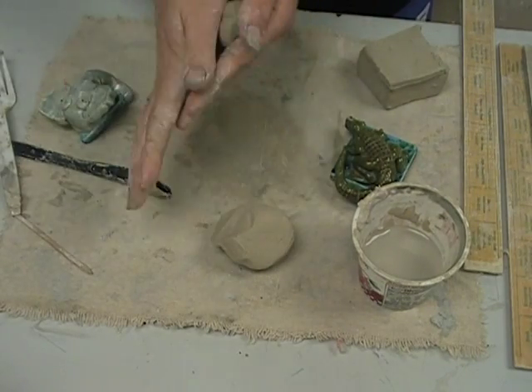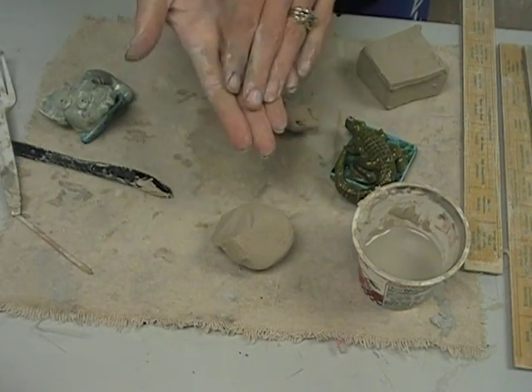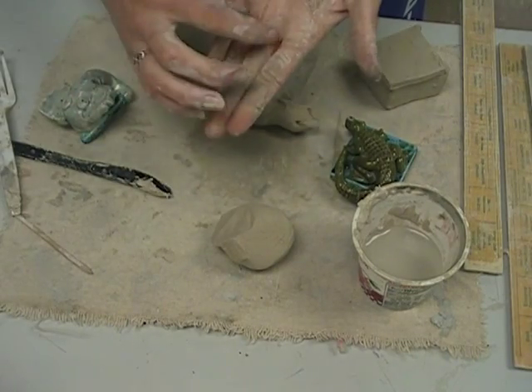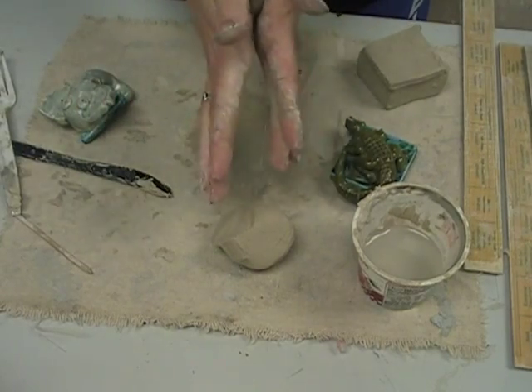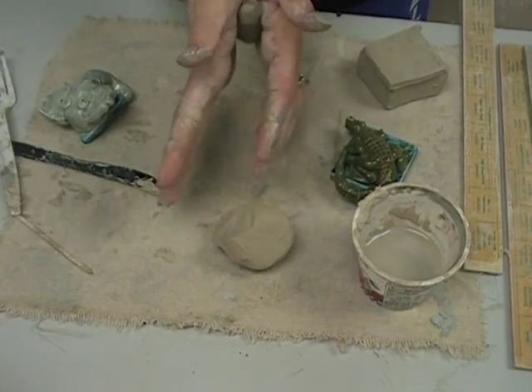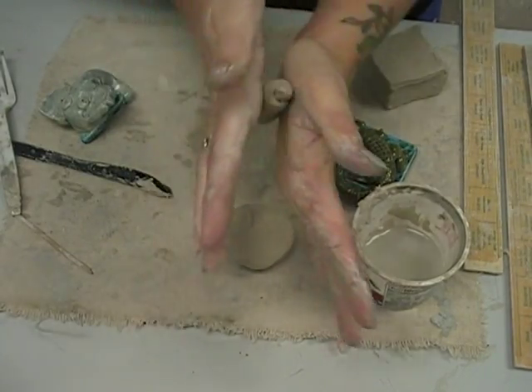If you're going to make a coil, get a lump of clay and you're going to use the palms of your hands — this area. Don't use your fingers. If you roll with your fingers, you'll get ridges in your clay between each finger. So you roll in the palms of your hands like this. Keep your fingers up and out of the way.